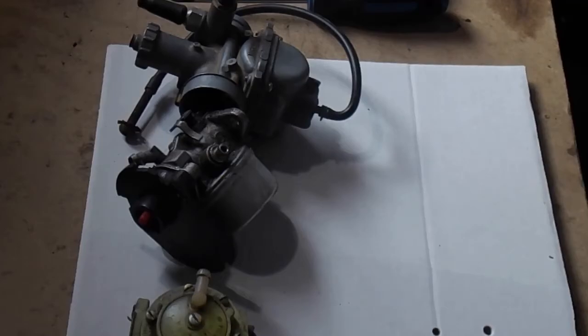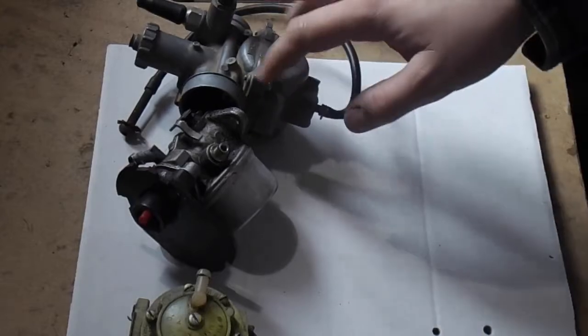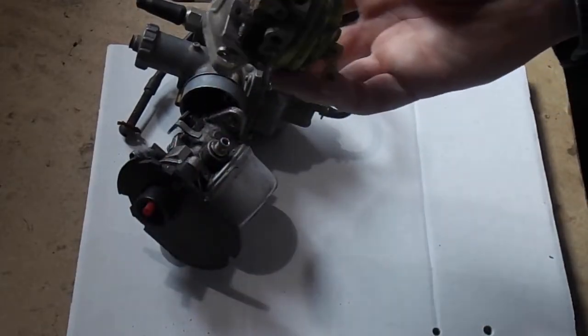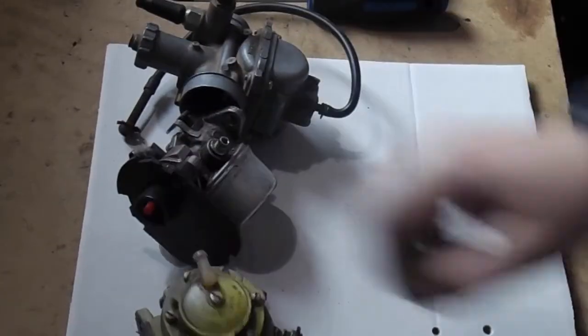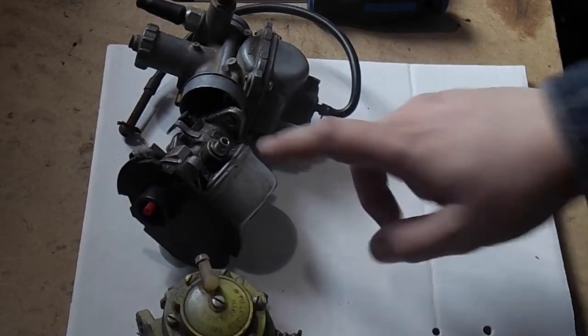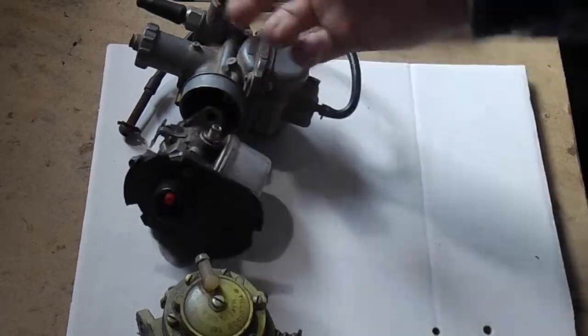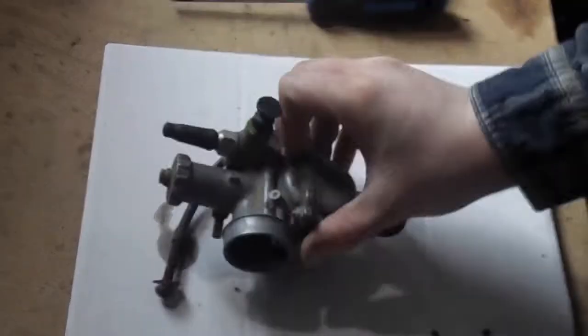Today's video is how does a carburetor work. We have three carburetors here, but we're going to start with these two which are the more common ones. This one uses diaphragms, and you've got a needle and seat here and here. We'll do a basic overview on how a carburetor works, starting with this one.